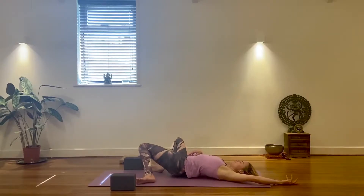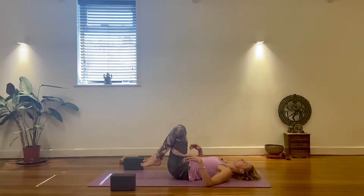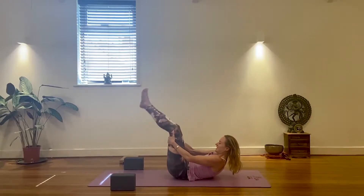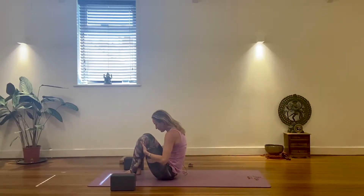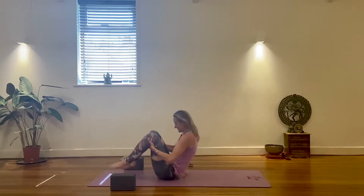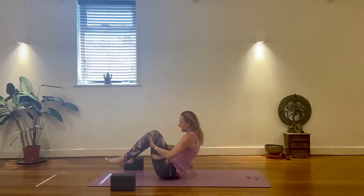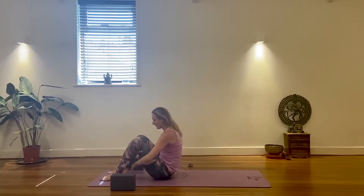Gently come back to center. Now we're going to start to transition towards a seat. Bring the knees towards your chest, exhale forehead to the knees, knees to the forehead, and rock and roll your way into a seat. Rocking and rolling is a nice way to give your whole back a massage. Try to keep your chin in.